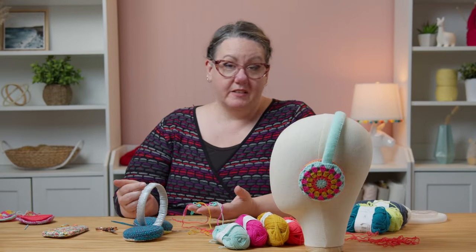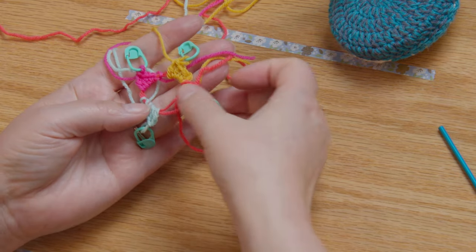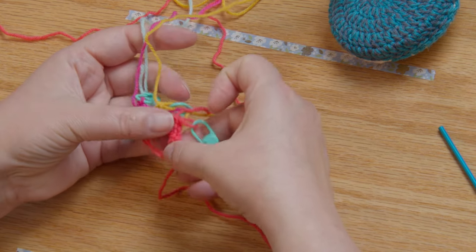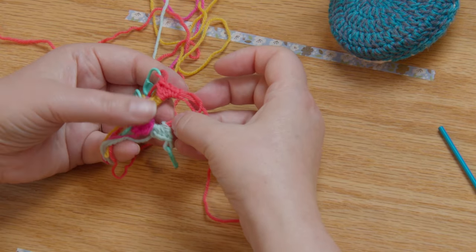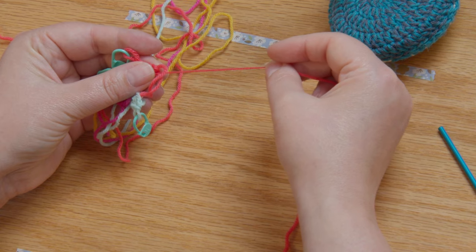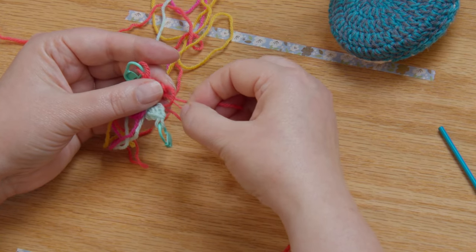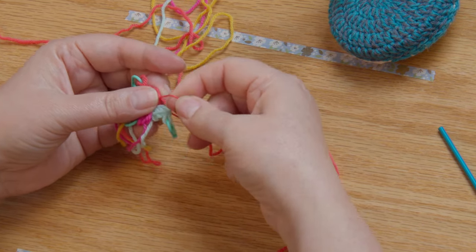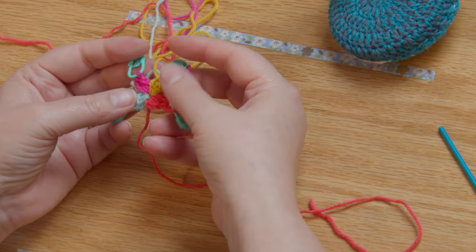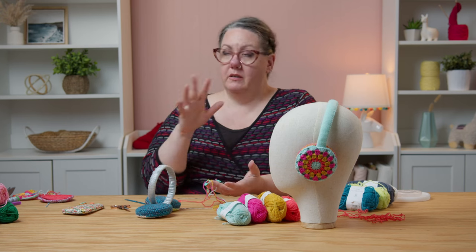You've got all four colors on there and it looks like a hot mess, but it's not going to in a minute. Go back to where your original tail is connected — you can still see two strands of the magic ring. Hold those and cinch your stitches up against each other so you can see more of that magic ring. Pull on the tail until one of those strands starts to get shorter, then pull on that one only from the side where the tail is until the other one disappears. Pull on that tail nice and tight. Look at that teeny tiny little pinwheel!